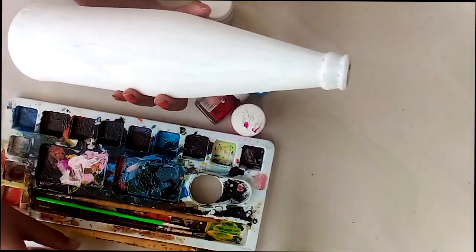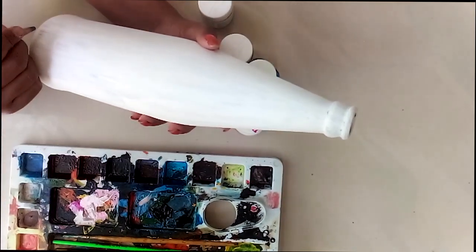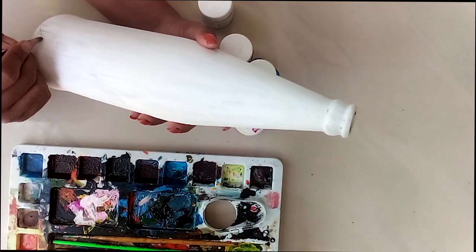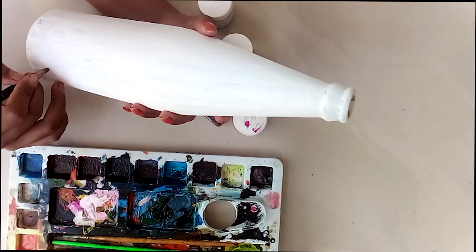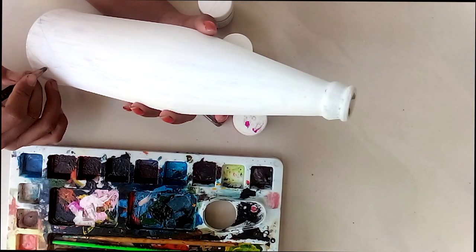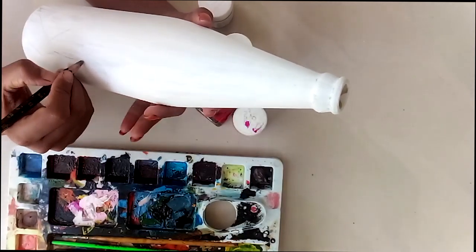I am going to take a bottle. I am going to put a base coat in a bottle. I am going to put a pencil in a pencil. I am going to put a rectangle, triangle, and square. I am going to put a pencil in a crystal.